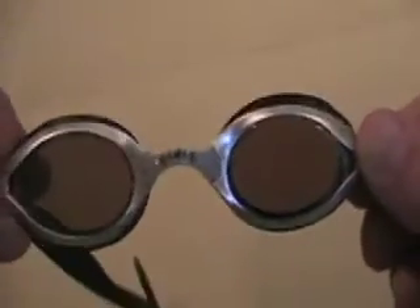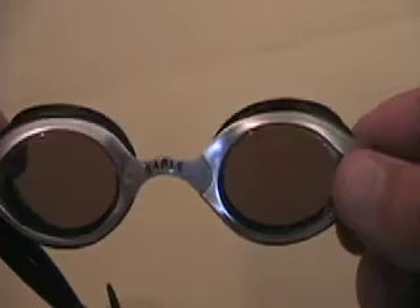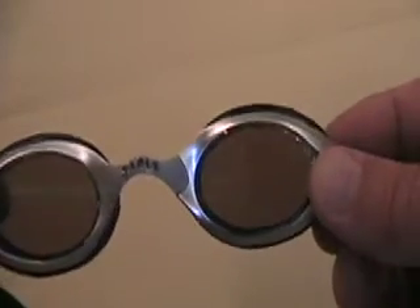Sable Water Optics — fantastic goggles. You'll get great use out of them, but eventually the gasket can get a little bit tired and slip on the inside of the frame. Sometimes it slips right there.